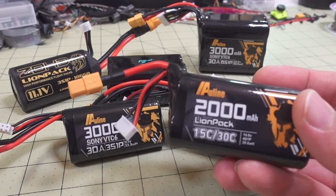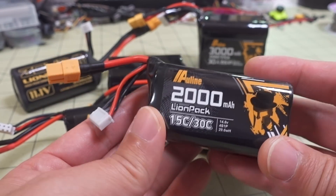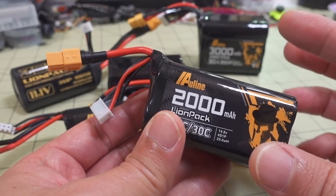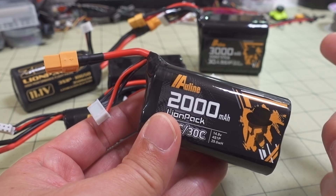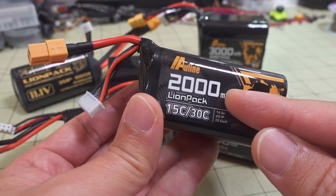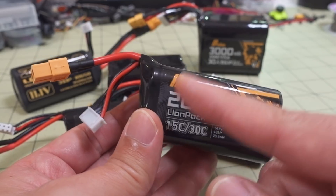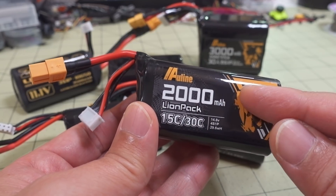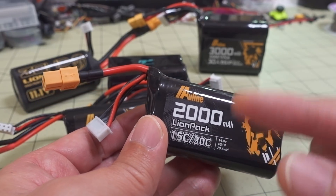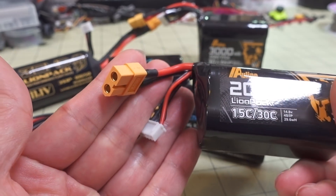There are some older Outline 2,000 mAh packs here that I'm not sure what cells are in them. These are okay - I have used them on some 5-inch long endurance type flying. But if you do any kind of punch-outs, you get a huge voltage sag and it doesn't fly that great. It's also a lower capacity battery, so unless it's really cheap, you may want to avoid these and go for either the bigger 3,000 or 2,600 mAh packs, which are usually going to be the Sony cells.